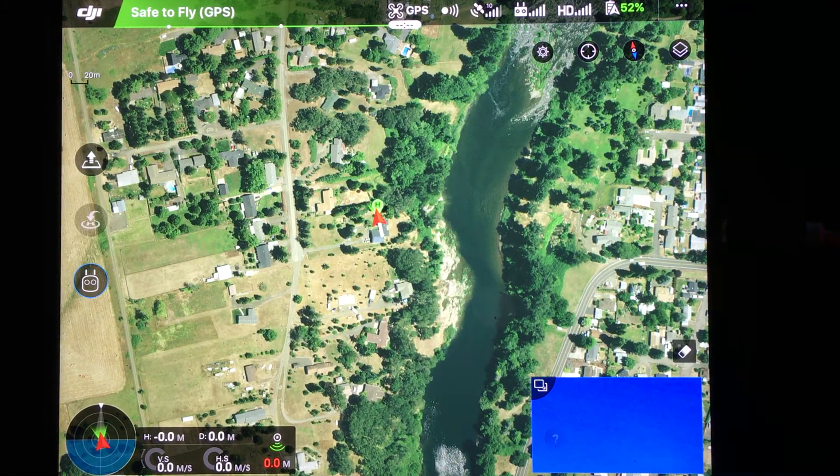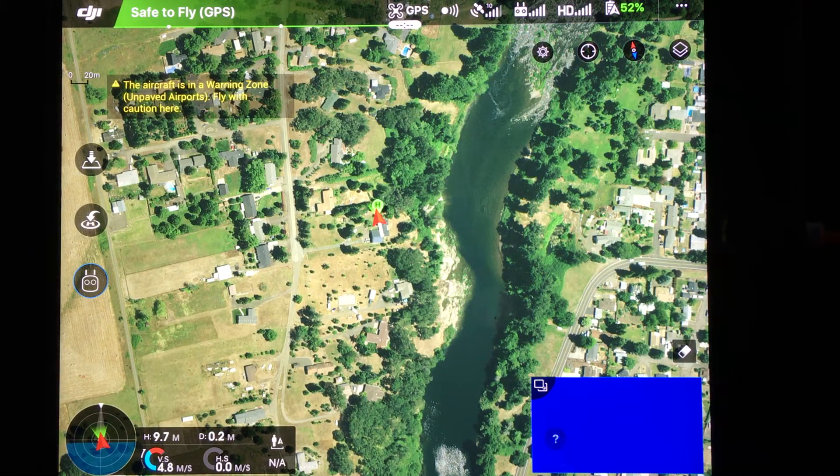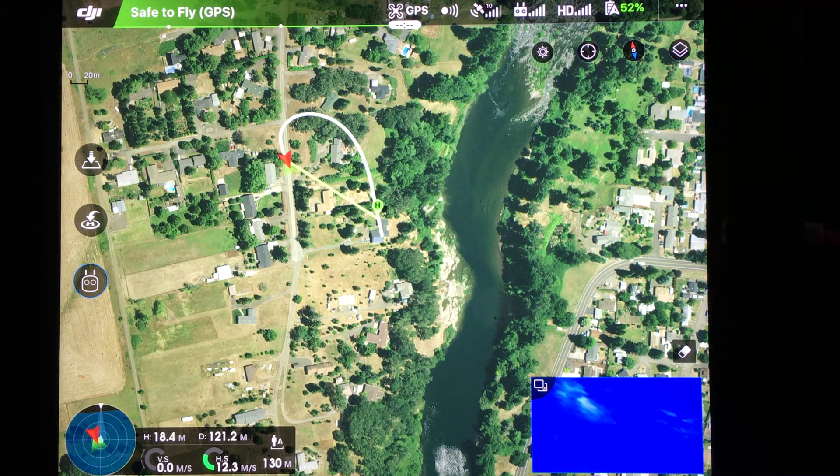Now you get the flight simulator in full size. Let me take off the Phantom 4 in simulator mode, go up to about 20 meters. As we fly the Phantom 4 around, we have the same controls as the real Phantom, and on a virtual map you can get an idea of the different characteristics of flight and get some good training without risking your Phantom 4.